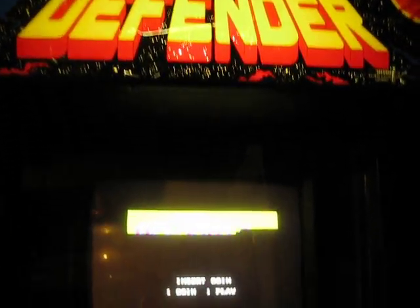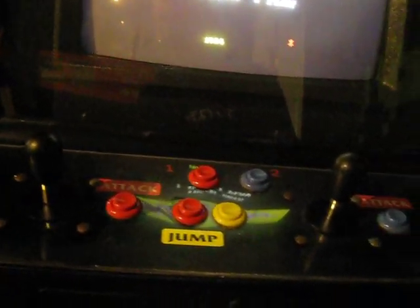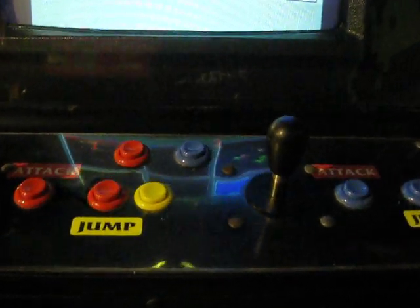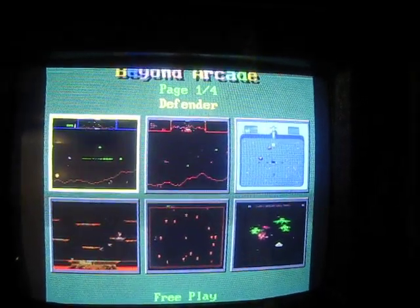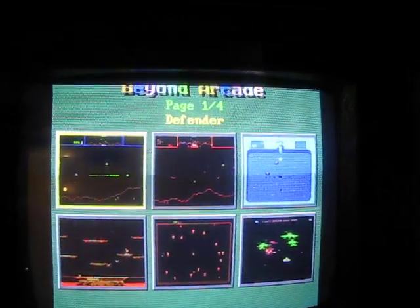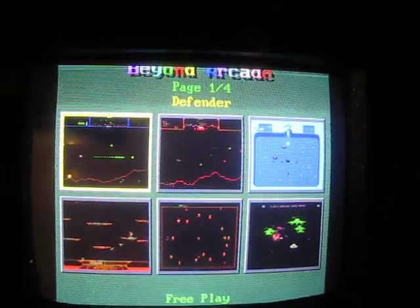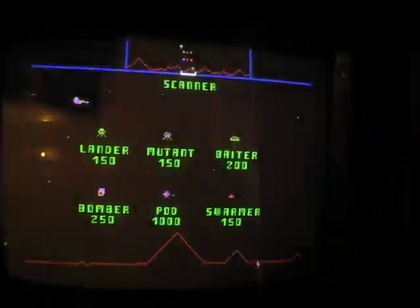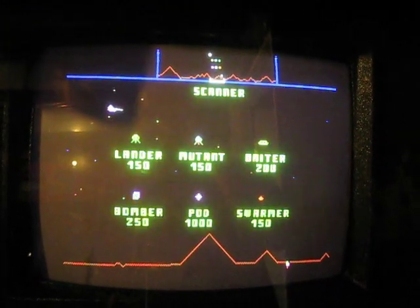This is a Defender cabinet that was basically ripped apart to become an E-SWAT — a really big downgrade in my opinion. What I did with it is put an iCade, or as it says at the top, Beyond Arcade 19-in-1. I can see what they were going for: a multi-Williams setup with a bit more to it, keeping with the same horizontal system themes.